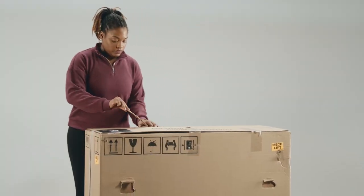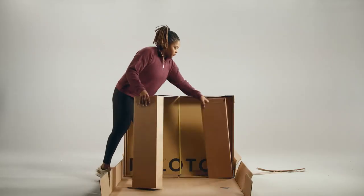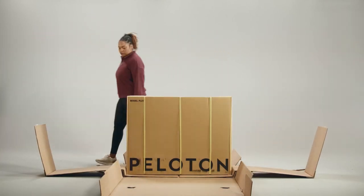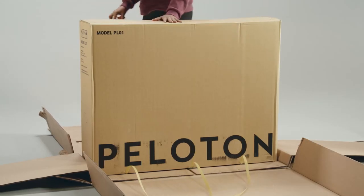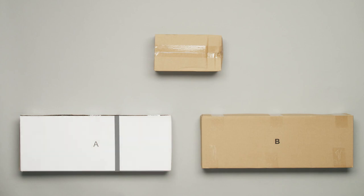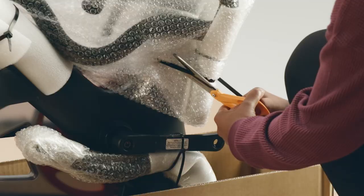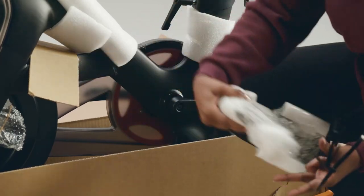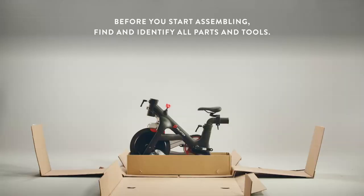Open the outer carton and find the bike carton, the touchscreen box, and the home assembly kit. Clear away cardboard packaging materials, but leave the unfolded outer carton under the bike — it will protect the bike and your floor during assembly. Use your scissors to cut the three plastic straps on the bike carton. The top should slide off easily. Set aside the user manual and accessory boxes A, B, and C. Remove the plastic covering the bike frame, clip the zip ties on the frame, and take out the handlebars and monitor arm.